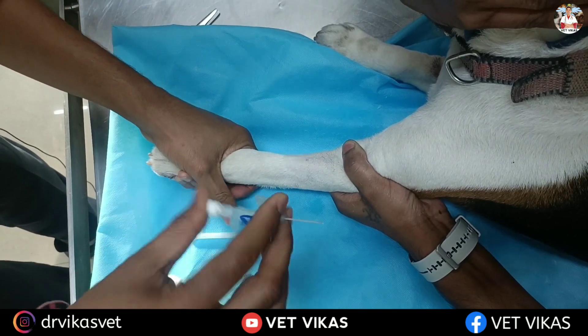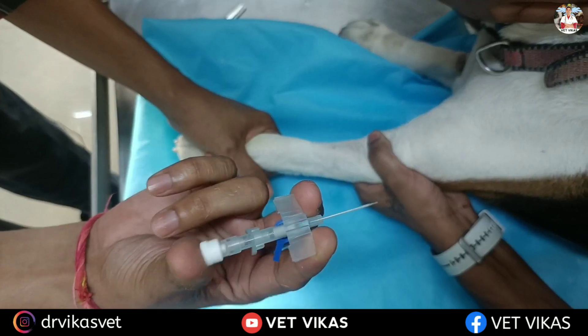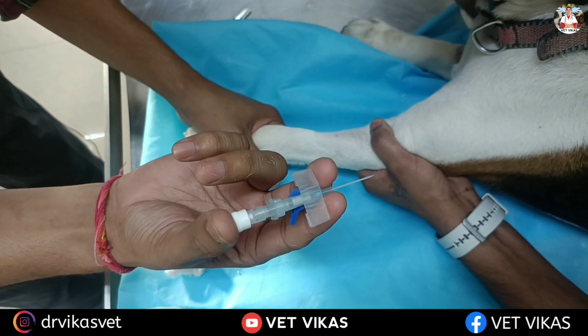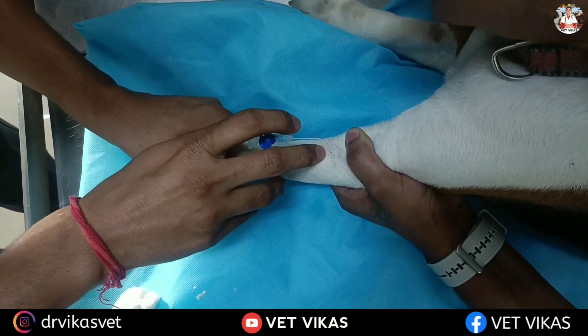This is the proper way to hold an IV cannula. You have to use your index finger as well as your middle finger around the wings, and your thumb will be at the cap. It will provide you more pressure and stability while performing cannula placement.